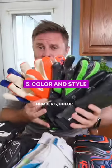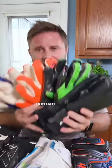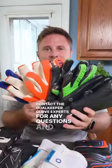Number five: color and style. Don't pick a goalkeeper glove just based on the color — you're going to be disappointed. Contact the goalkeeper glove experts for any questions and all of the above.